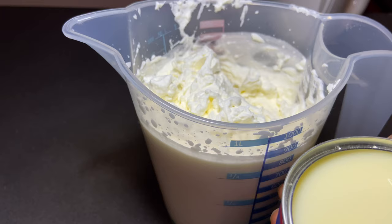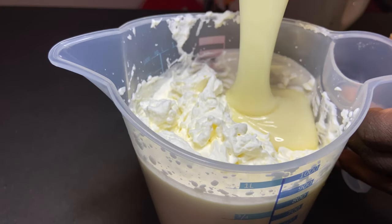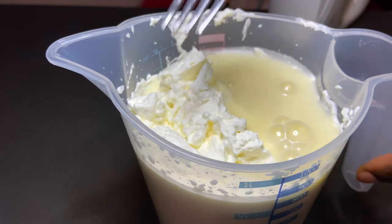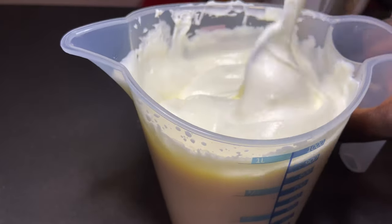We're going to add our 165 grams of sweetened condensed milk and mix it. If you have a spatula, don't forget you can also mix it with that.